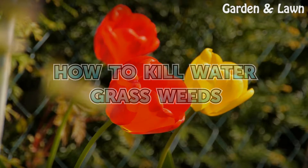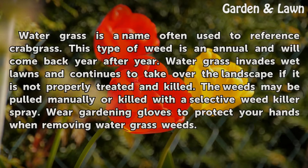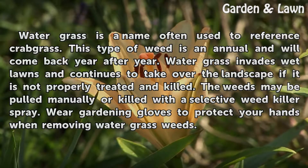How to kill watergrass weeds. Watergrass is a name often used to reference crabgrass. This type of weed is an annual and will come back year after year. Watergrass invades wet lawns and continues to take over the landscape if it is not properly treated and killed.